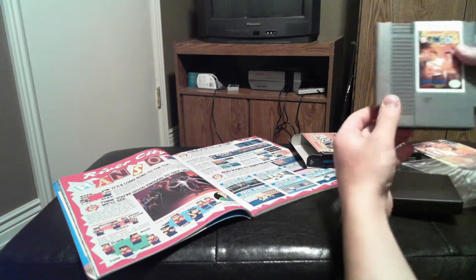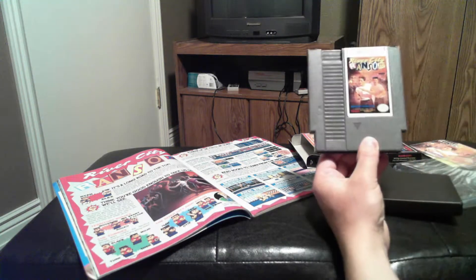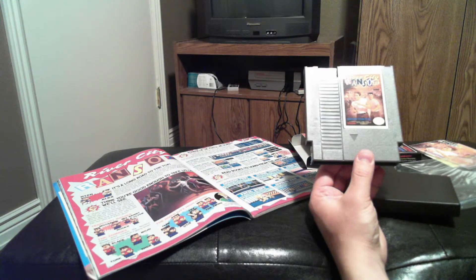So here we have the cartridge. This is really just a great game.